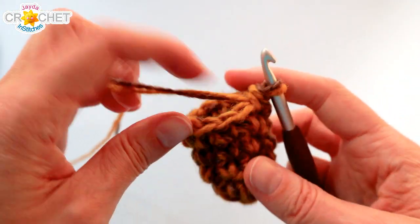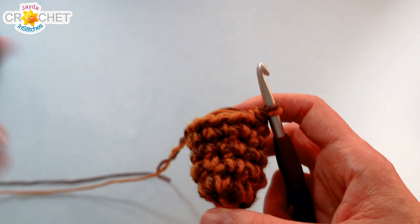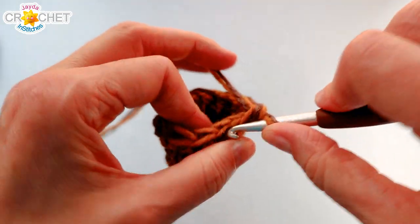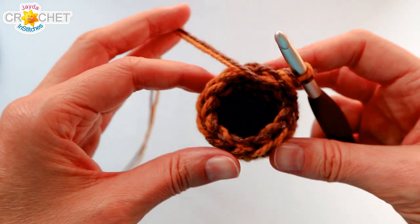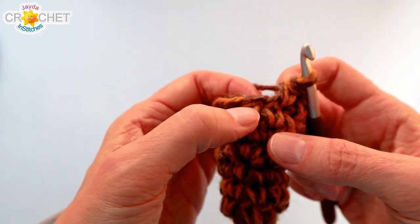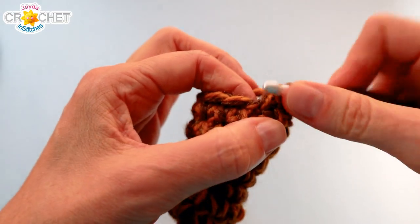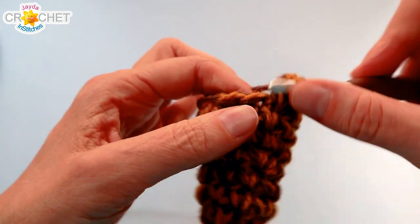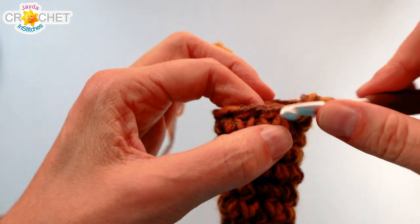At the end of row five we're up to twelve stitches. Work two rows of just straight single crochet now — rows six and seven — so move your stitch markers or count to twelve twice. At the end of row seven you should still have twelve stitches. Row eight is an increase row: work two single crochet into the first stitch, then a single crochet into each of the next three stitches. Repeat that pattern three times in total and you'll have fifteen stitches at the end of row eight.